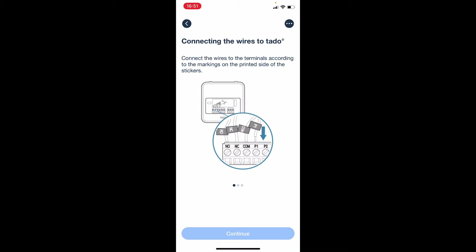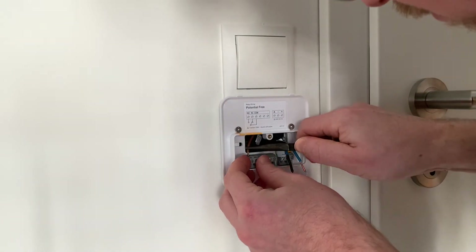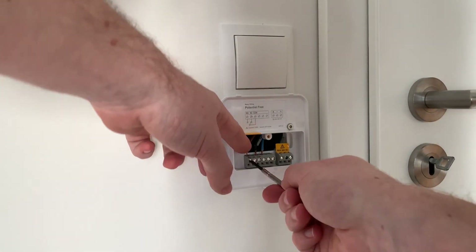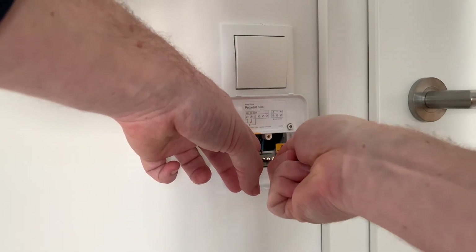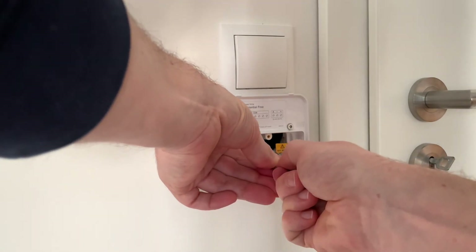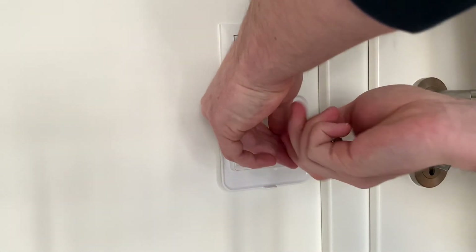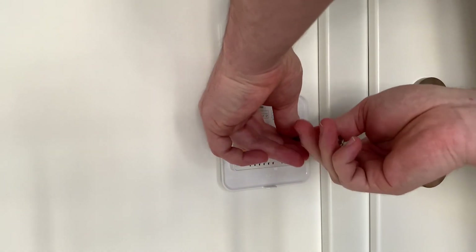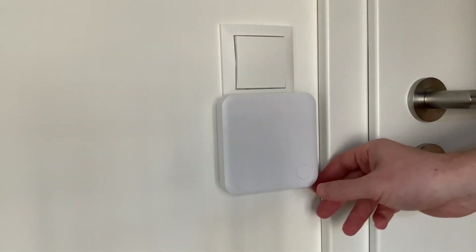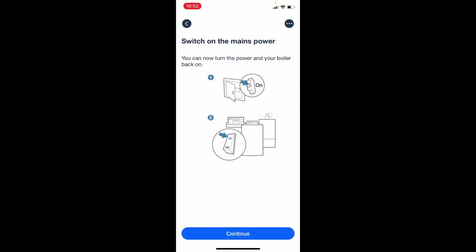The app shows detailed instructions on how to put the wires correctly into the right terminals. We close the wiring box, then snap on the device and we're done. To complete the installation we switch the mains power back on — that was actually pretty easy.